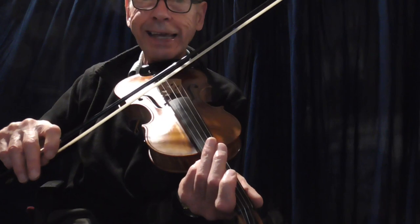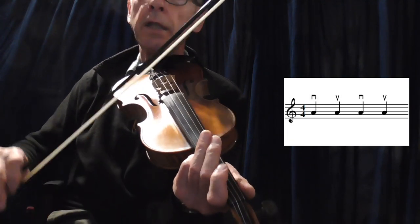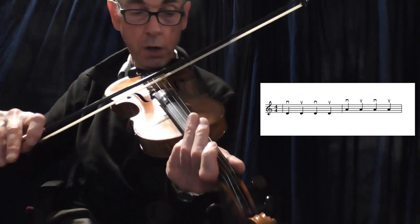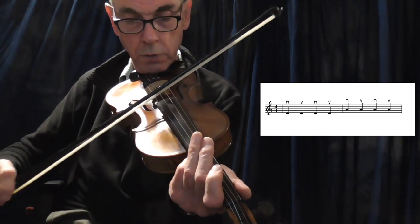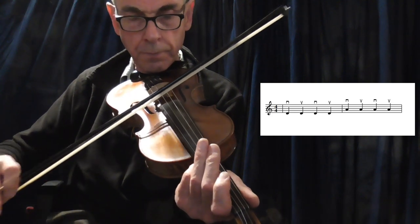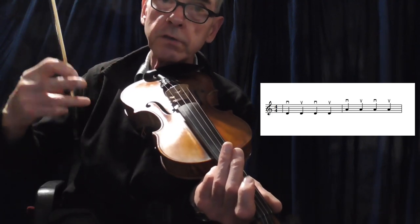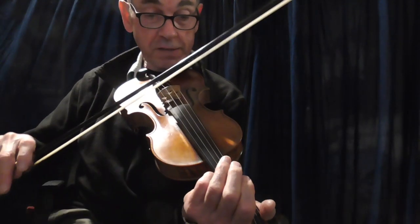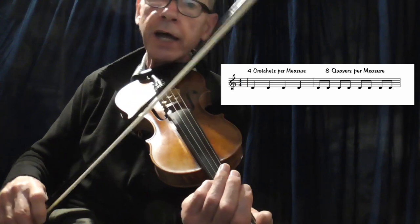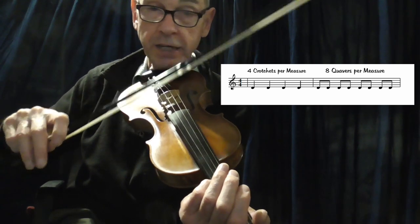Now let's play the A string. Let's go a little bit more advanced — play the D string four times followed by the A string. You'll see the notation appearing on the screen as well, because I want you to remember those notes. Basically, we're going to now insert a quaver. A quaver is basically half a crotchet, so there are eight quavers in a bar or a measure. We'll play one crotchet on the D string followed by two quavers, followed by a further crotchet on the D string followed by two quavers.